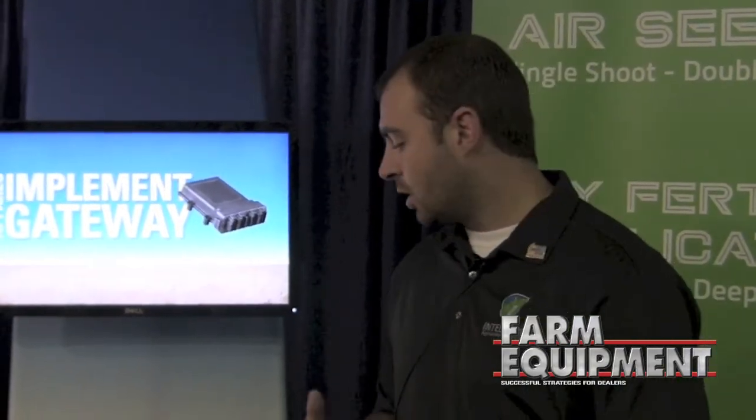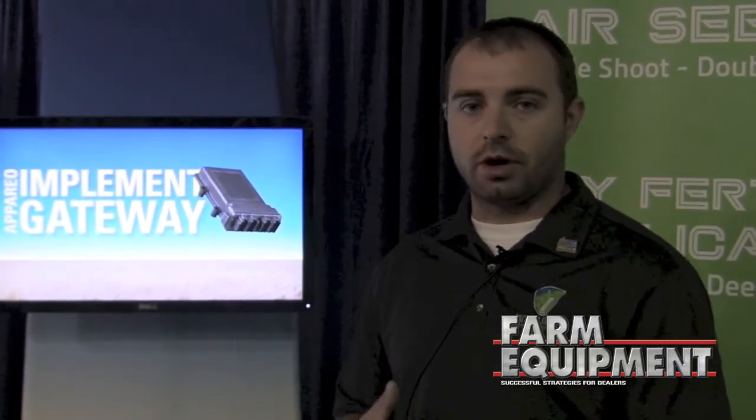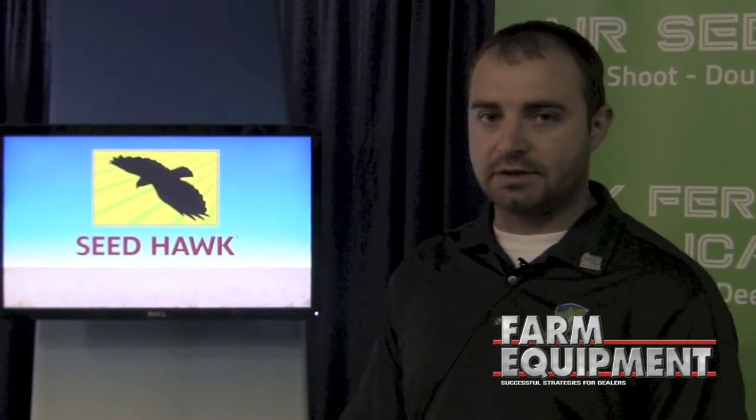Seed Hawk is known for their sectional control system too, which is again built in and has to do with that perimeter seeding. You can go around potholes and everything, and it automatically picks up the ranks and shuts off the seed to that area, so you're saving a lot of time and money in that process.